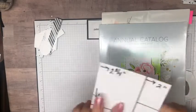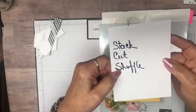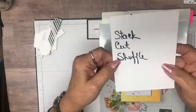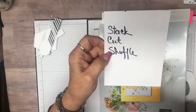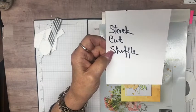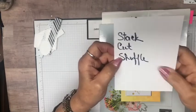The technique I'm going to use is called the Stack, Cut, and Shuffle — that kind of sounds like some kind of dance move. But it is a way of using your designer paper, kind of like a quilt technique. And I'm going to add something special to it.